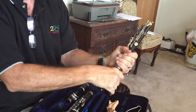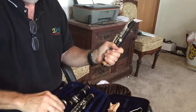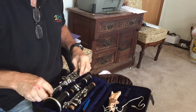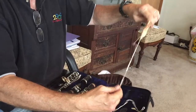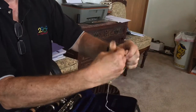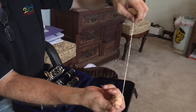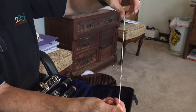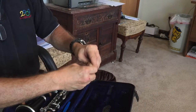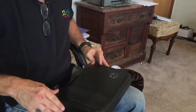Take the barrel off first, then take the two large tenons apart, and finally the bell — which is a little sticky because of the new corks. Now take the swab, fold it in half, and wrap it up. If you don't do that you get a lot of little knots. That fits nicely in the case — close it up and you're ready to go.